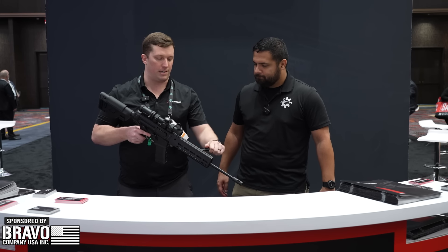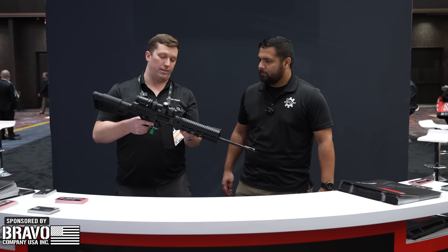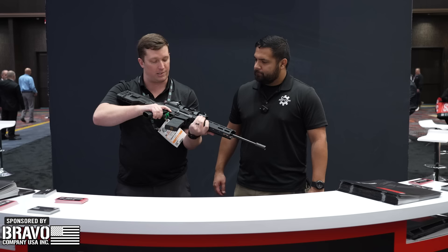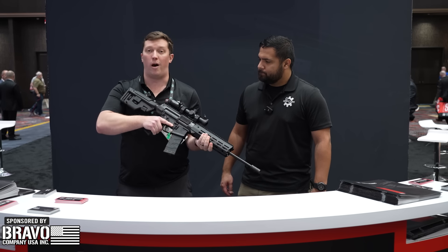What's interesting about this is it does have your classic roller delayed platform with your bolt release, but it also has a last round bolt hold open. Once you pop that thing forward, all you have to do is click one of the AMBI bolt releases and you're good to go. It also features an AMBI mag release and AMBI safety as well.